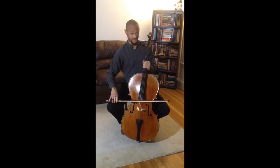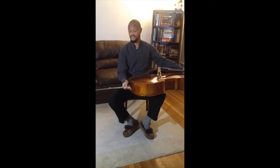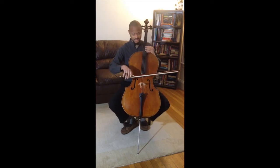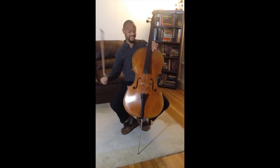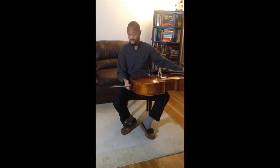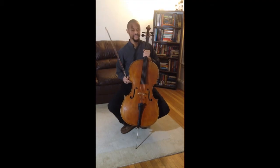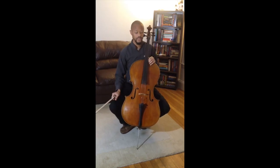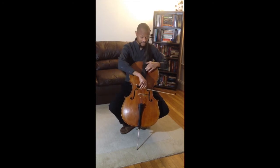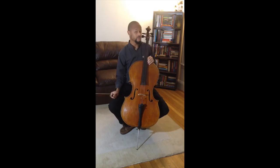This isn't going to work — this is far too low. Let's try that again. This isn't going to work either — this is far too high. Third time's the charm. Oh, that is so much better. The cello can play notes that are high, like the violin, and notes that are very low.